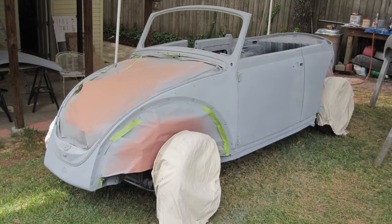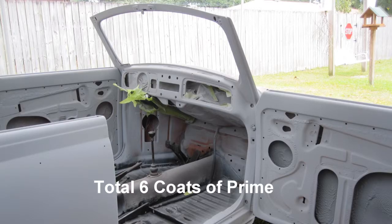After five coats of prime, I determined prime is like beer — you only keep it a short while and sand most of it off. A total of six coats of prime was applied to the Volkswagen body, including the inside doors and dash as shown.